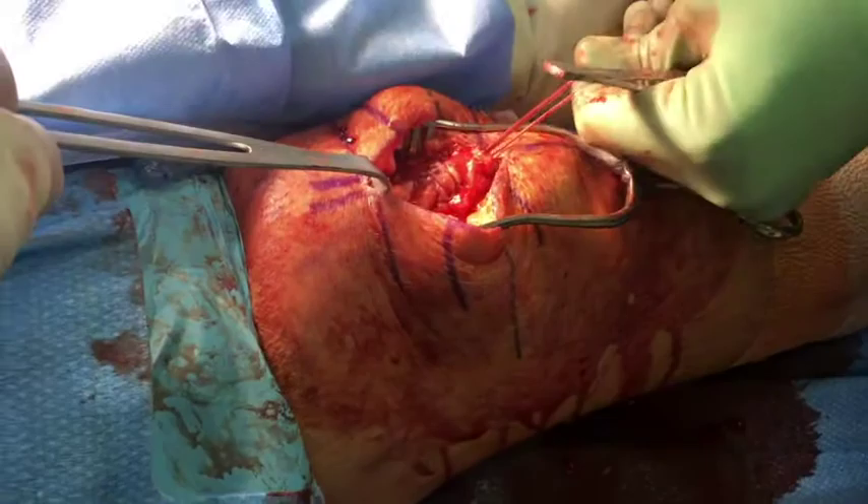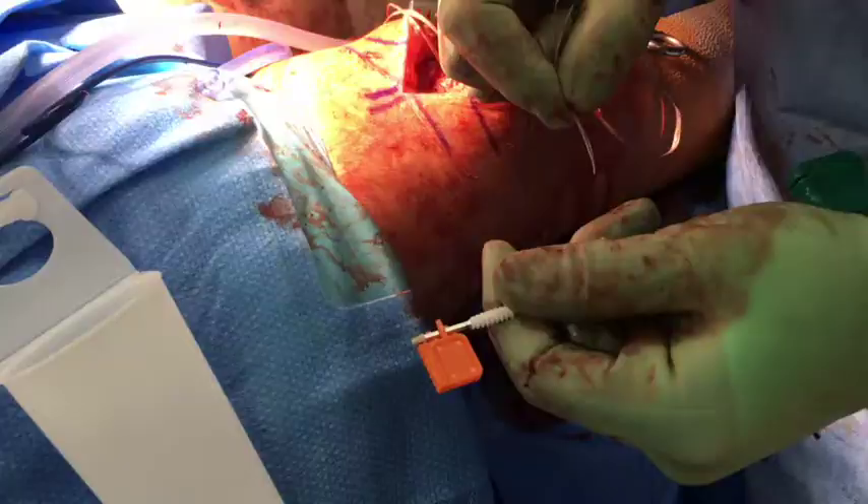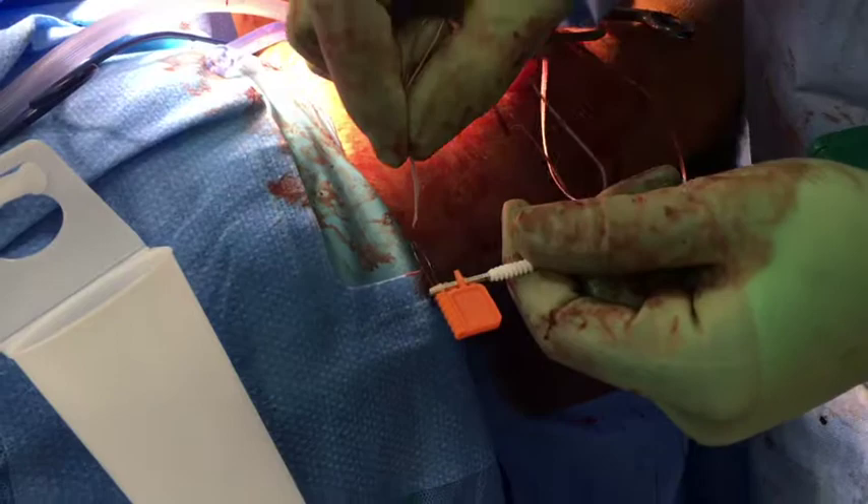These two limbs are then clamped and used for traction while passing a second suture tape through the other half of the quadriceps tendon. The two limbs of each fiber tape are then passed through the peak islet of a 4.75 millimeter biocomposite swivel lock.